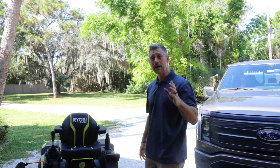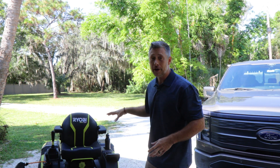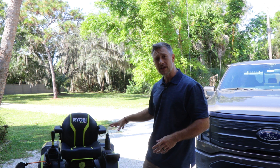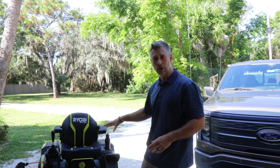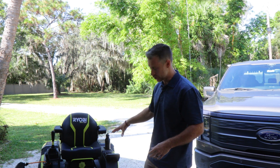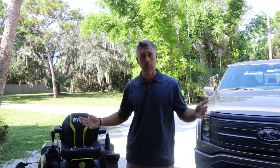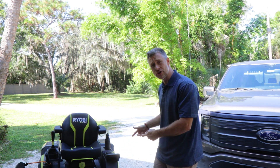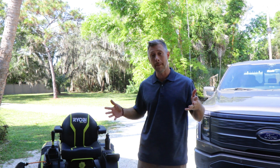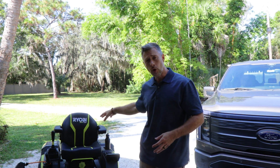The first topic is maintenance. The maintenance on this mower is very minimal compared to what you'd experience with a gas mower or two-stroke lawn power tools. The biggest difference is we're not using gas — we're using electricity to charge this mower. When you plug it in and charge it, it really only takes a couple of hours to get a full charge, which is amazing.